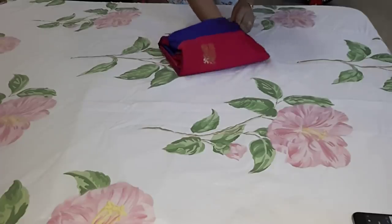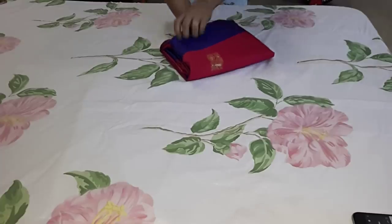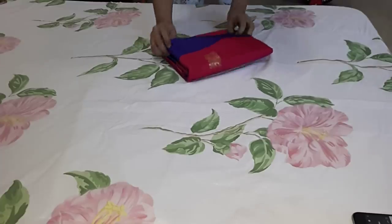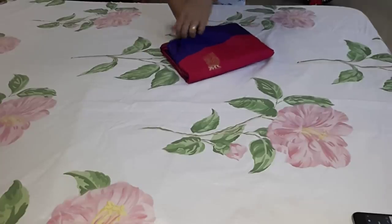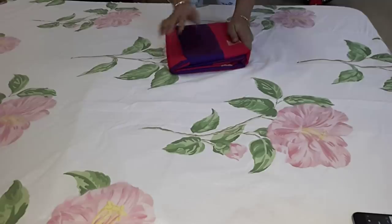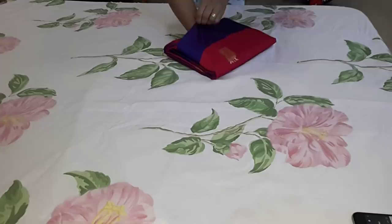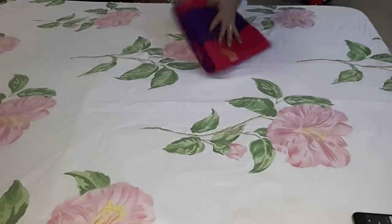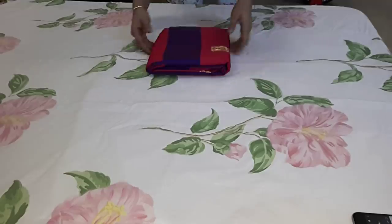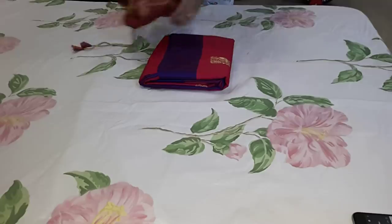Now, we have a plastic bag for stonework saree. We have to store all of the stonework items. You can also use this space for travel packing or in the cupboard.